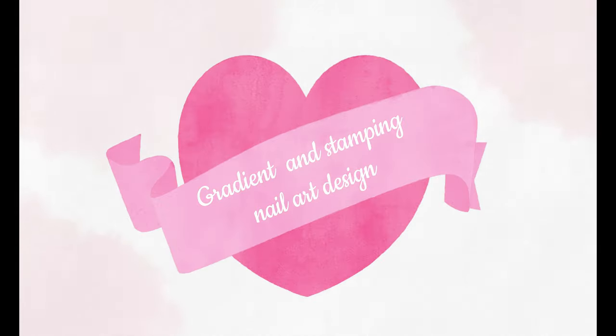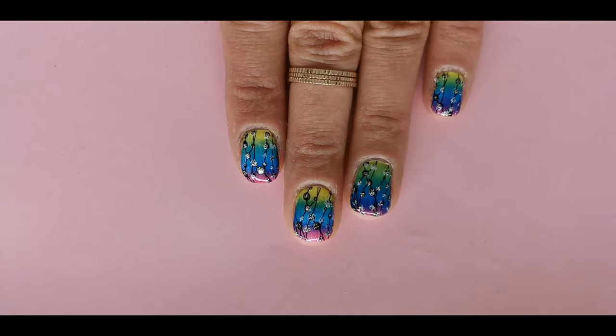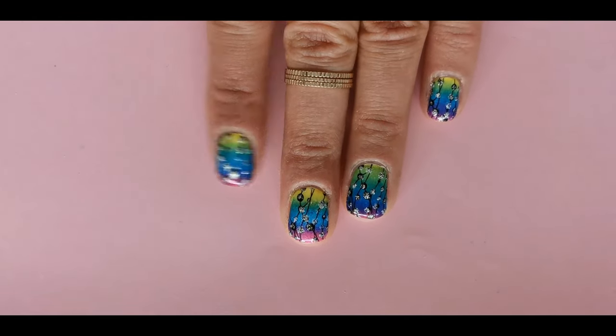Hi, it's Sally and welcome back to my channel. Today I will show you how to create a lovely gradient design and stamping nail art.